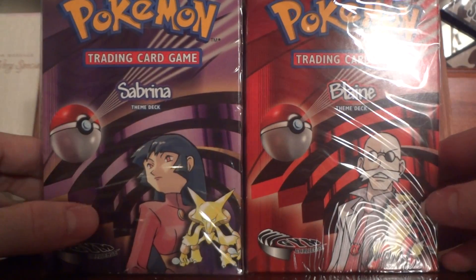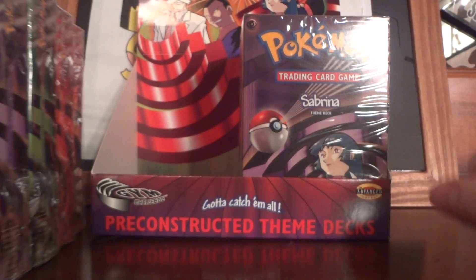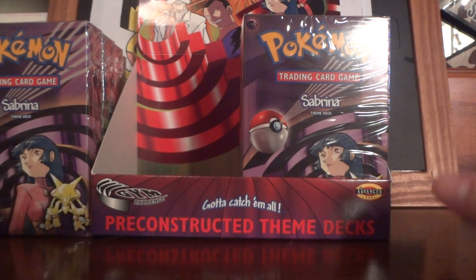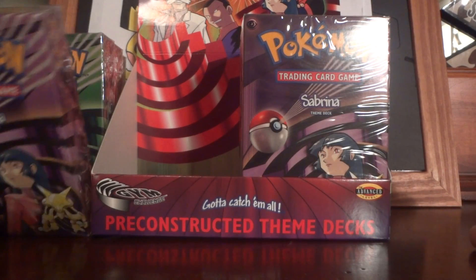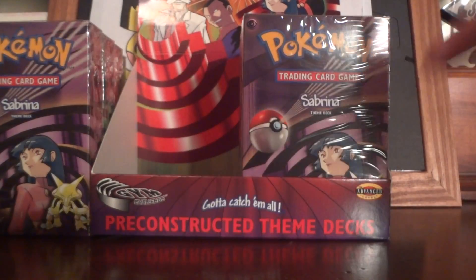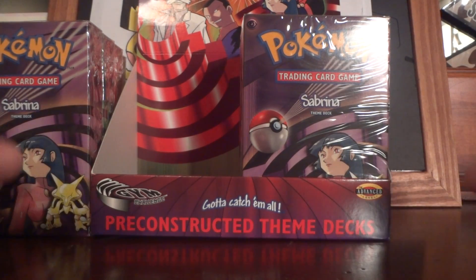I'm putting these into my theme deck collection. I just need to buy the Gym Heroes theme deck and I'll have completed every single theme deck that was ever made, except for Misty's and the A and B theme decks from the Staff series — the trainer theme decks — which are pretty expensive nowadays. Comment below if you want to see a whole video about that.